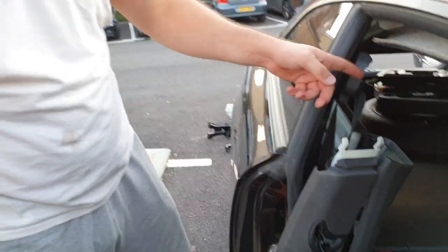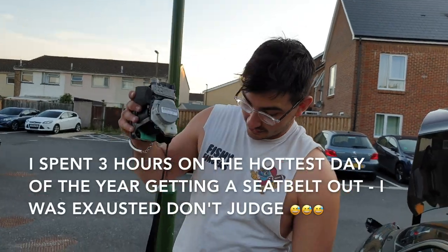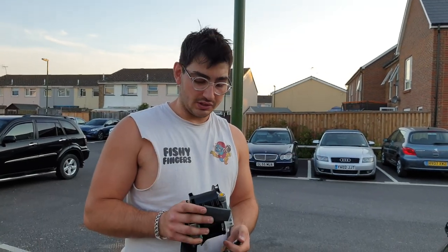Just going to pop the top off there. There we go — that's the seat belt out. Not too shabby. Now we can get the new ones in when they arrive.